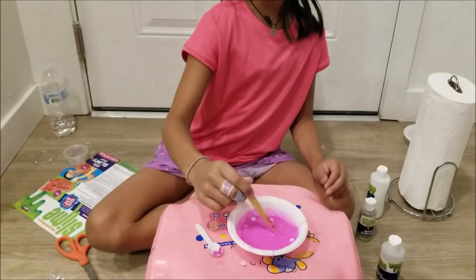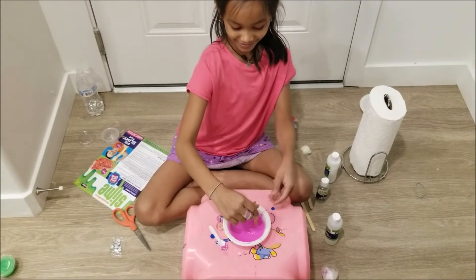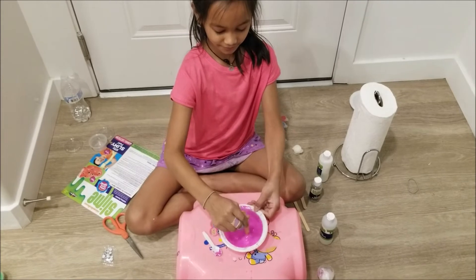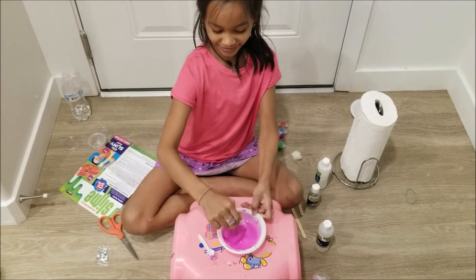Time to mix it. It's better if you don't look at this while you are mixing it, because it is very dangerous for your eyes. And super soon it should become like a gel and not just water.